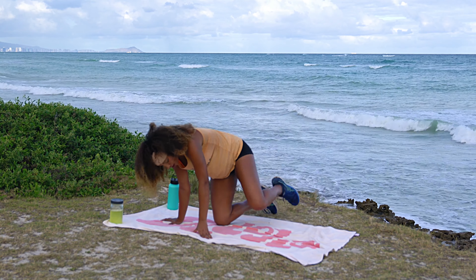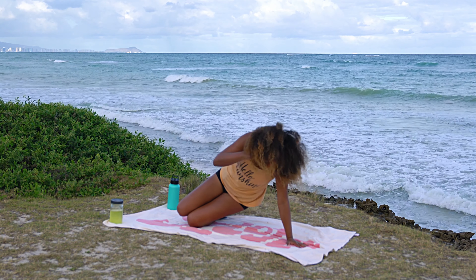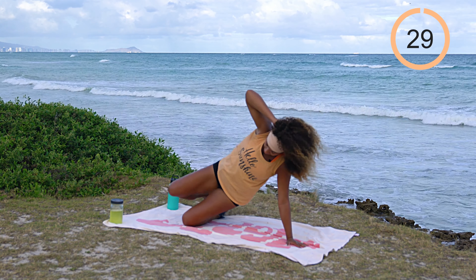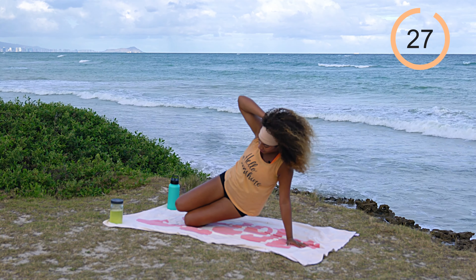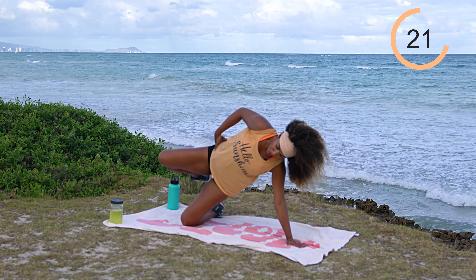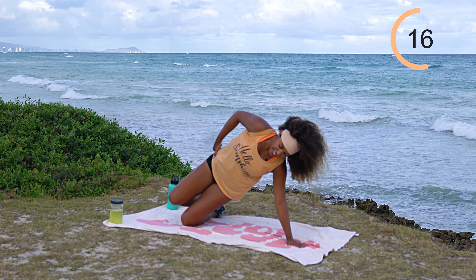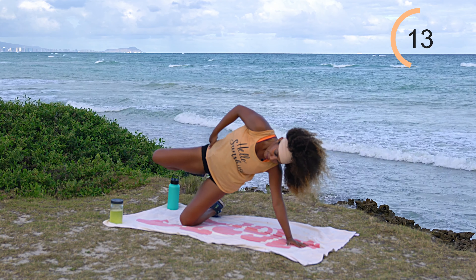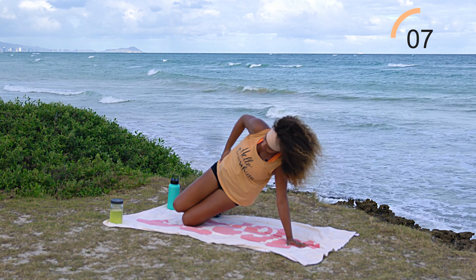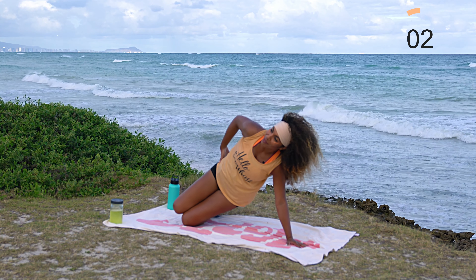Go ahead and switch — come on over to the left palm and left knee, stack the legs. Hip dip and leg raise on the opposite side — 30 seconds on the clock, let's work. Bring it down and raise. Lift those hips up nice and high. Squeeze that oblique, lift those hips as high as you can at the top — big squeeze! The bottom hip is burning from the other side's work — I love it!